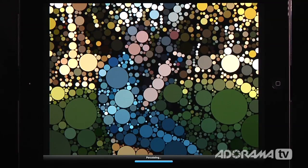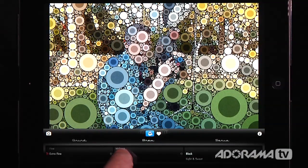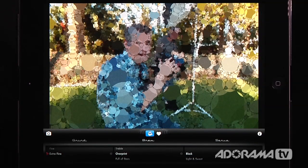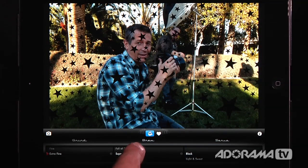Now the cool thing is we can push this little coffee cup and change everything. We can change from rings to something called treble — it redoes the image and now it looks more like a painting. We can do an overprint, which does some cool things. We can do all kinds of different shapes — there's one called full of stars, which looks like a celestial map, and superstar, which looks sort of funky.